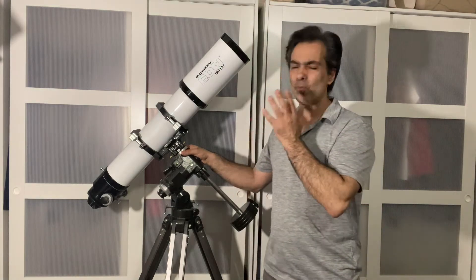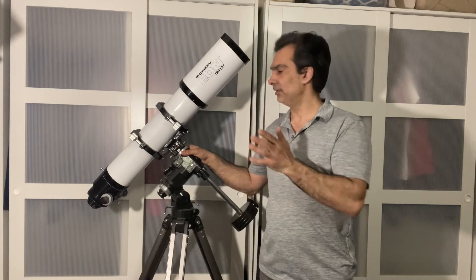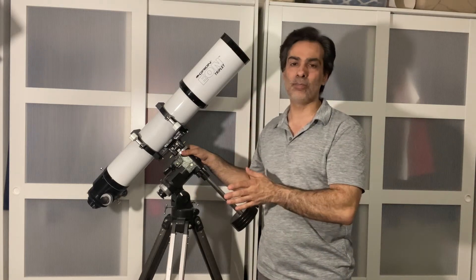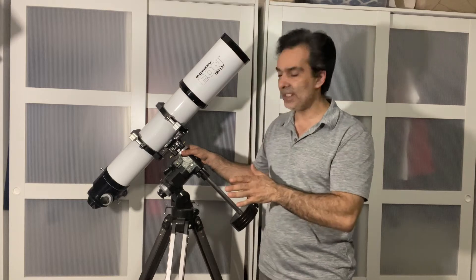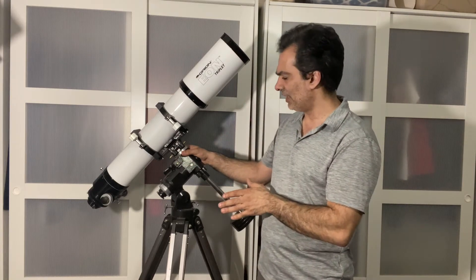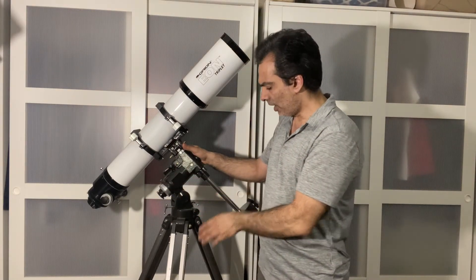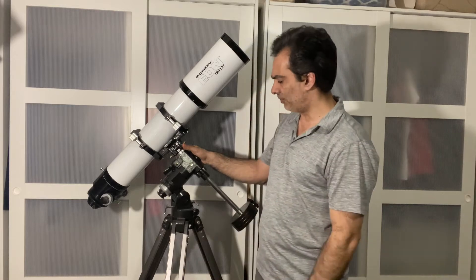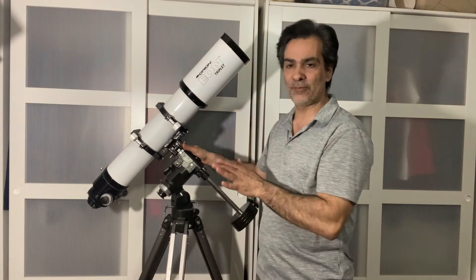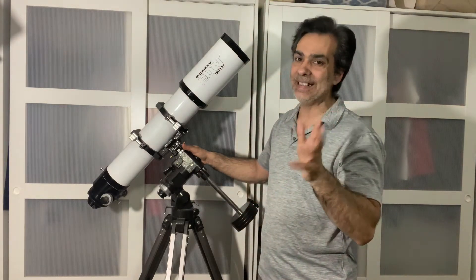This is right dead in the center of that — four and a half inches. It's not too big, but it's not small either. It's not too heavy; it's about 15 pounds. Right now I have it on something similar to a CG4 on an aluminum tripod, and it can handle it — it's pretty much at the limit for visual use. If you put it on an EQ5, even better.